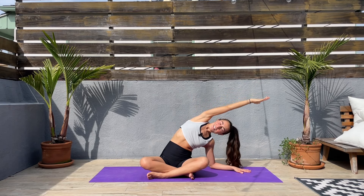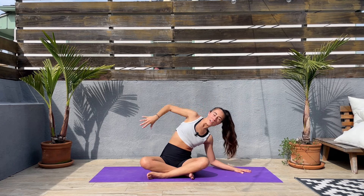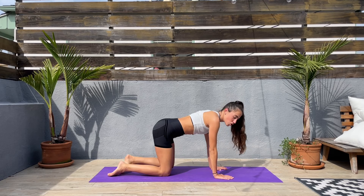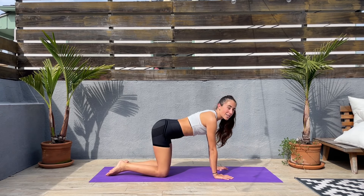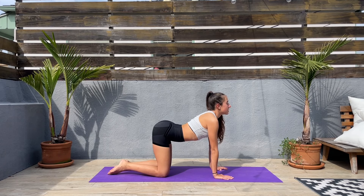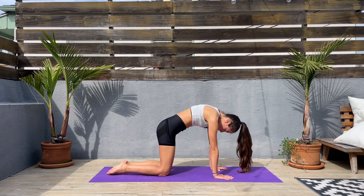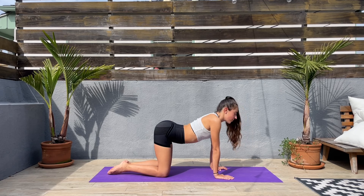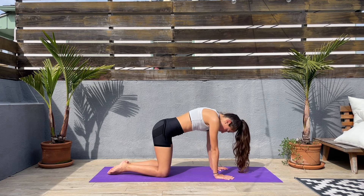From here we'll come to all fours — wrists underneath the shoulders, knees underneath the hips — and we'll be doing a couple of cat-cows. You can keep your eyes closed. Inhale, drop the belly down, look straight. Deep inhale, exhale, push the ground away, round the back. And inhale, drop the belly down, slow and controlled. Deep inhale, exhale, push the ground away, round the back.